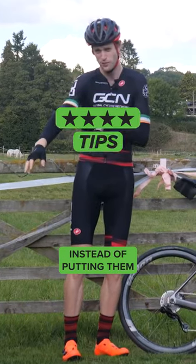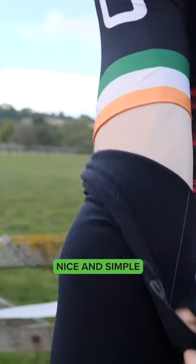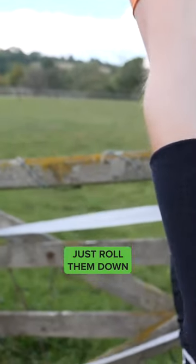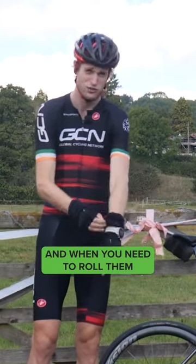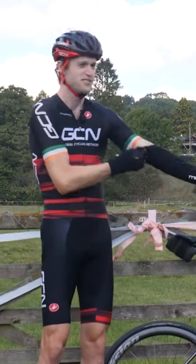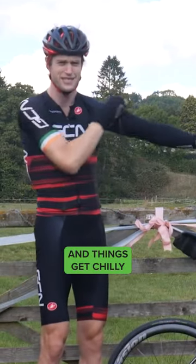Things like arm warmers, instead of putting them in your pockets when you don't need them, it's nice and simple just to roll them down. Keep them on your wrists when necessary, and when you need to roll them back up, the wind does start to pick up and things get chilly.